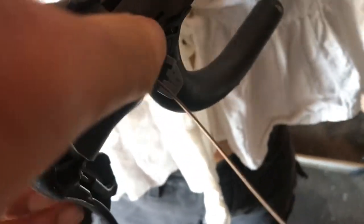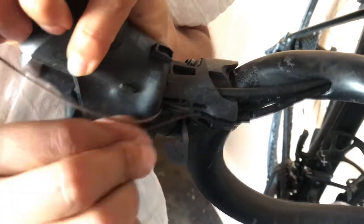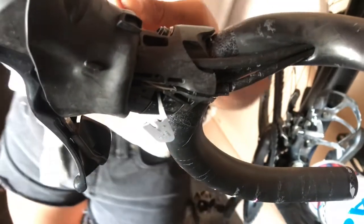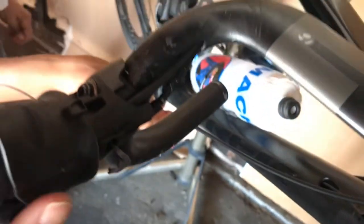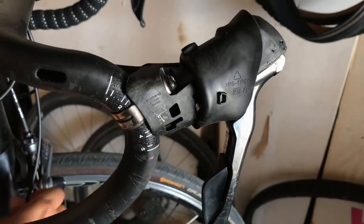Now go ahead and put the cable in and route it through. Feed the cable in - you can see it comes out the other side. Push it through the housing that we just ran, keep pushing and it'll come out here. Now you can pull it through from here.